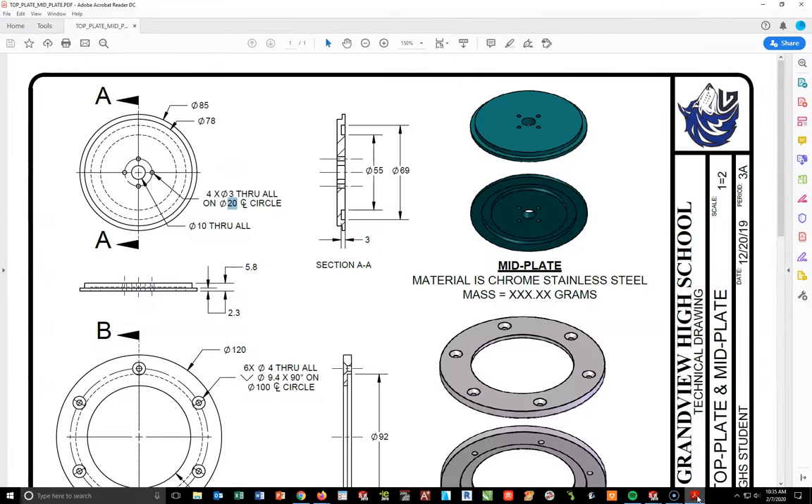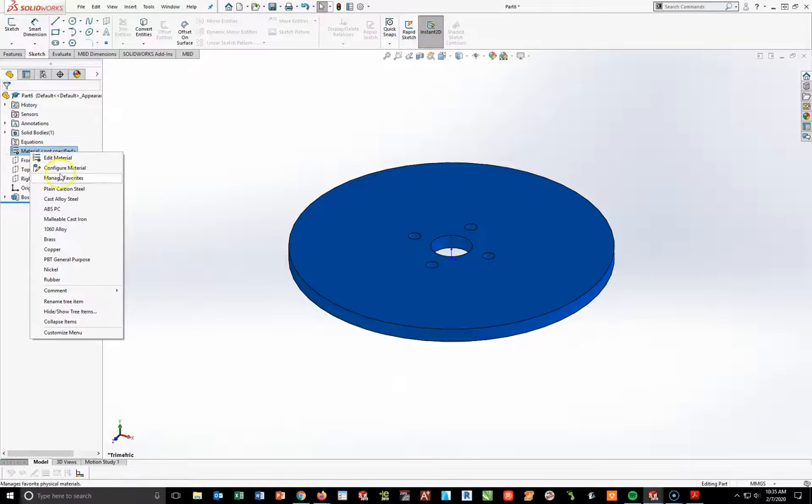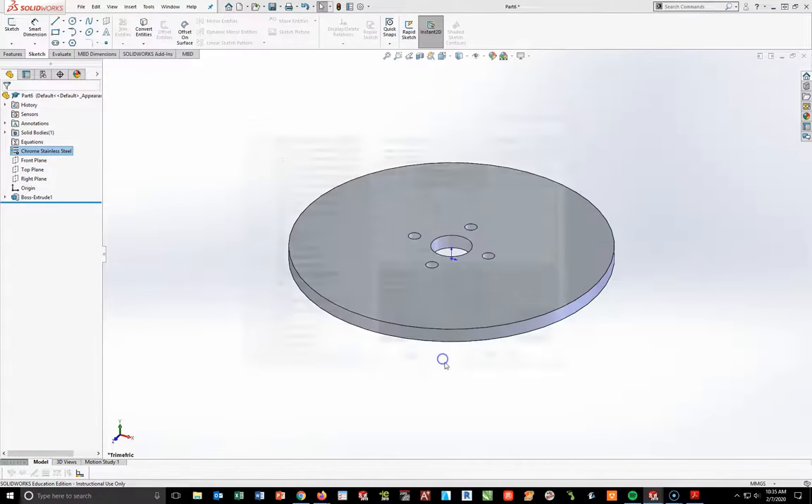I'm going to add my material, which is going to be chrome stainless steel. So right click, edit material, select chrome stainless steel, apply, and close.